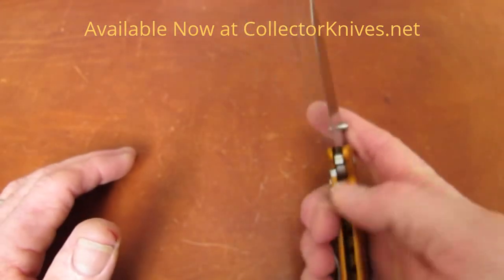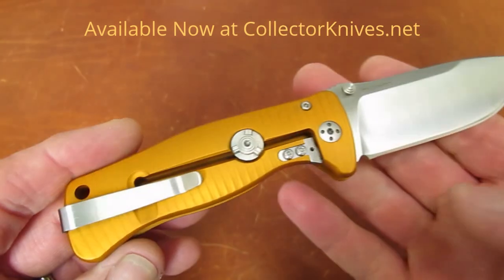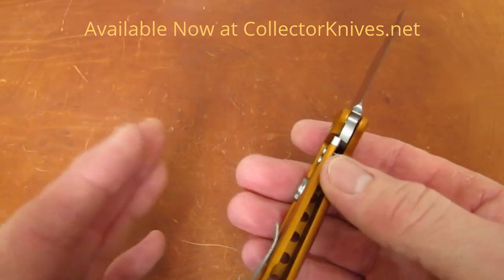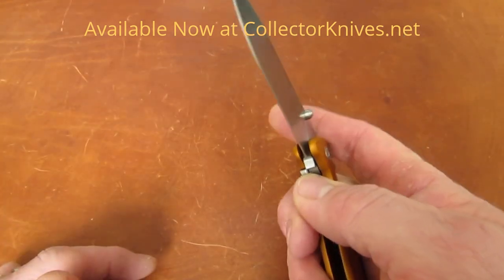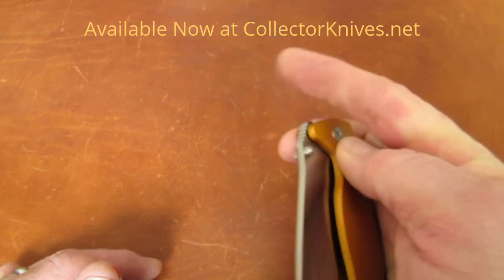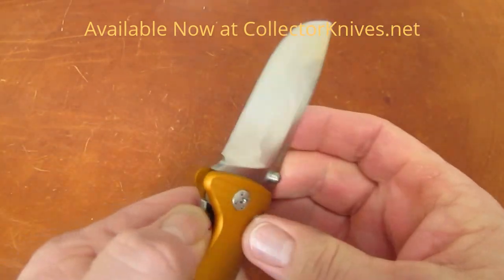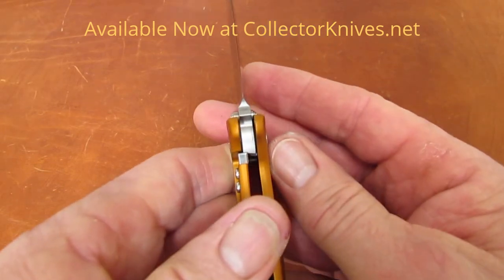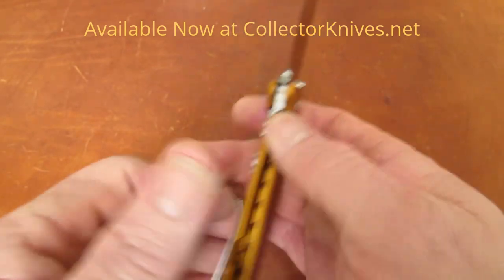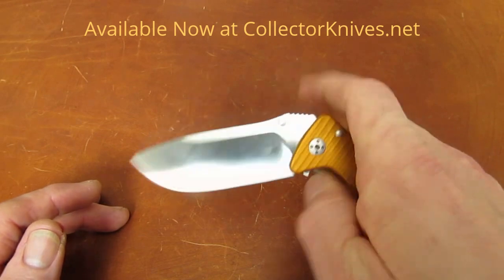If you've watched some of my SR videos over the years, you know there are some quality problems that can crop up — at least a year or so ago. I have to tell you, I've had my hands on three of these out of Mike's new 2015 production inventory. I've seen no pivot issues, no lock stick on this one. The action has been very, very smooth on all of them.